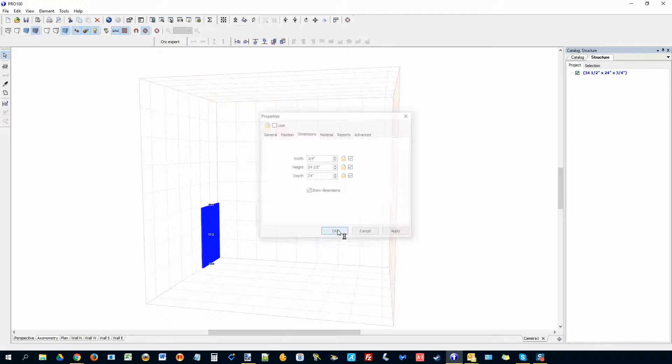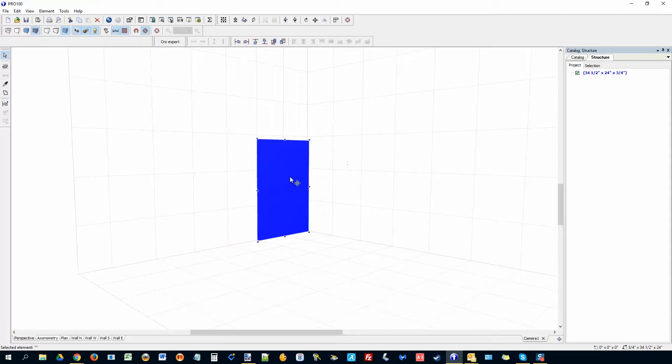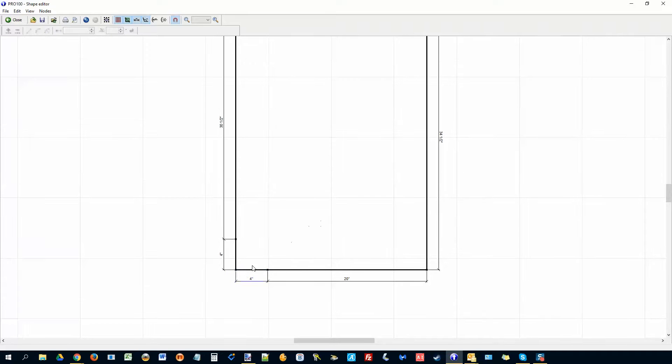I'll lock everything and put it in the center. Then I'll open the shape editor and select those two sides. I want to make a notch — bring it four inches down, so I'll type in four inches. If you go on the wrong side you can do Control Z to undo. Change the direction: four inches this side also. Zoom in so you can see it — four inches as well. Then drag this position and it will snap to 90 degrees.